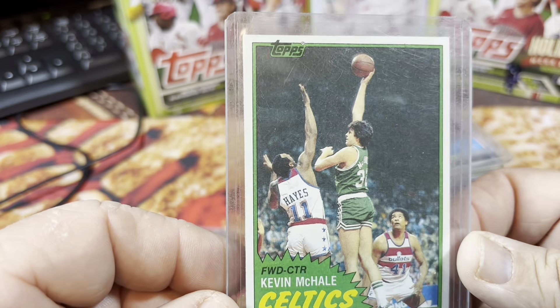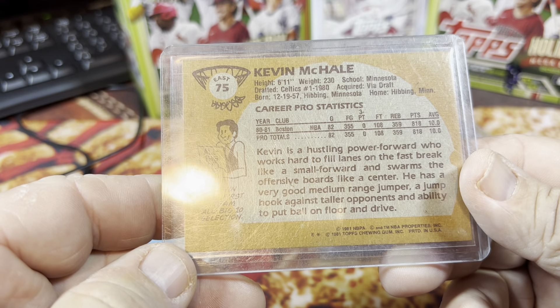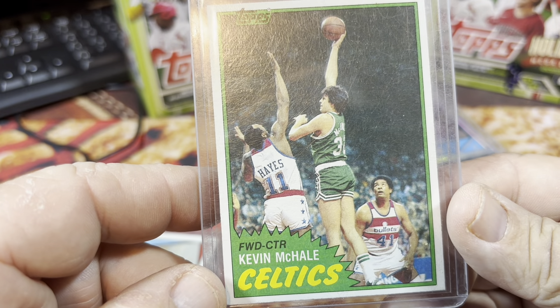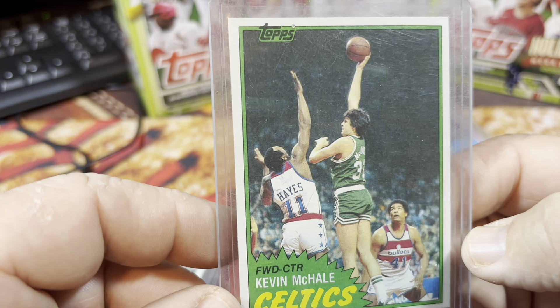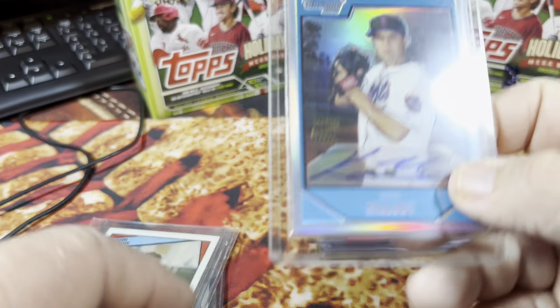There's also another 2001 Bonds card. I did find this cool Kevin McHale rookie card from 1981 Topps. I knew I had this card — it's a pretty sweet card, a little off-center there. Kevin McHale, another Minnesota kid, that's probably why I bought that card way back when.